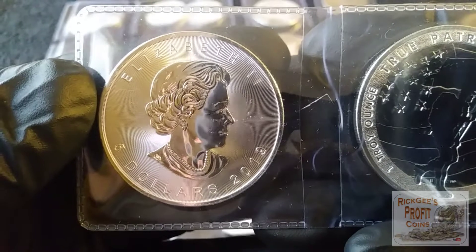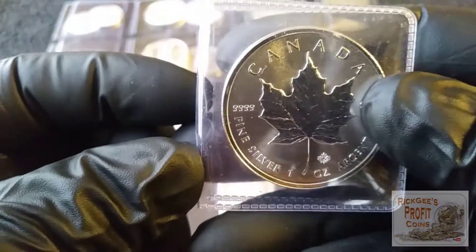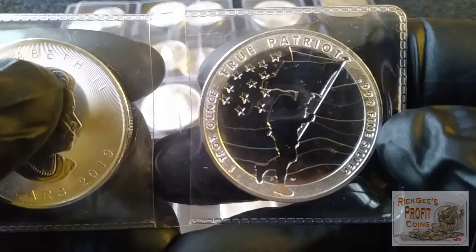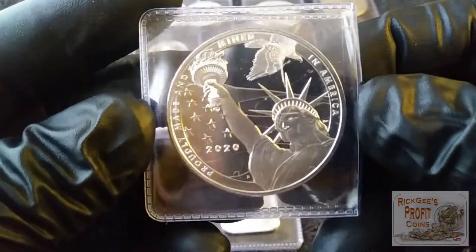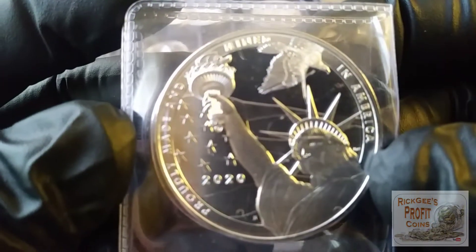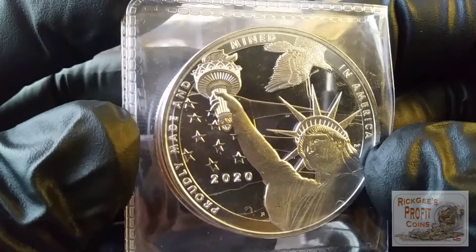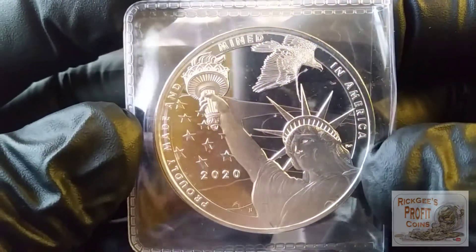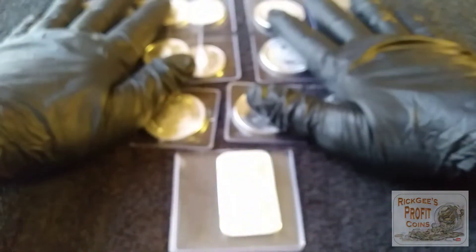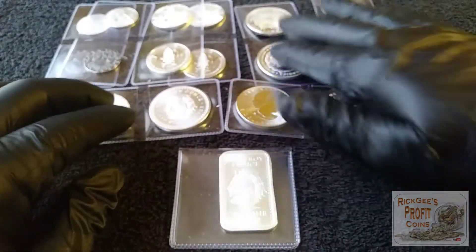Lastly, down here we have the 2019 Canadian Maple Leaf and the True Patriot round. This design is awesome — the Eagle, the Statue of Liberty — just an awesome round to have. Proudly made in America. Very cool.